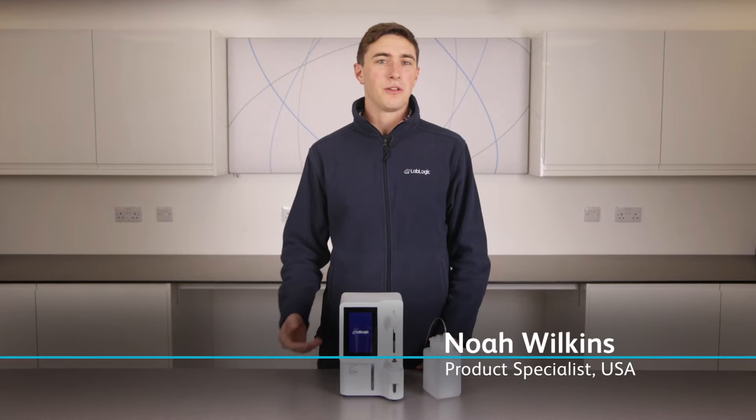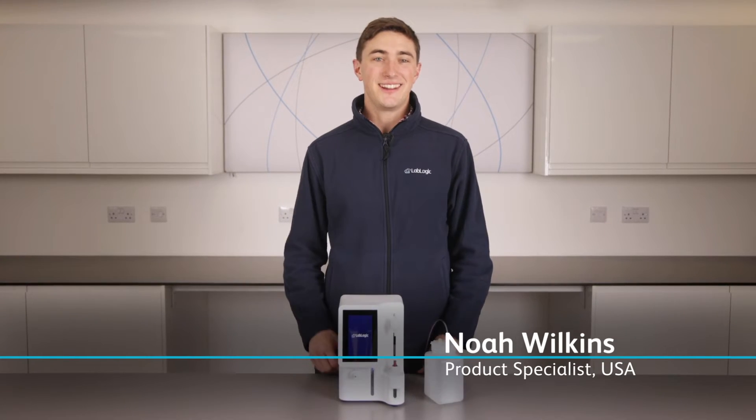Hi, I'm Noah and I'm one of the nuclear medicine product specialists here at LabLogic.